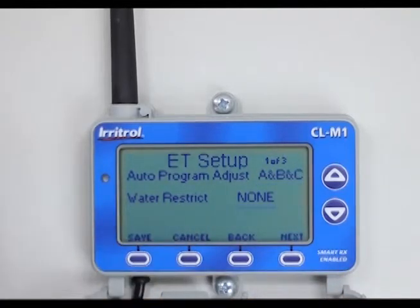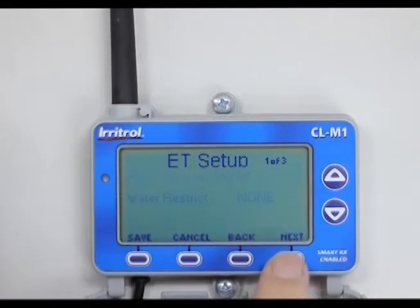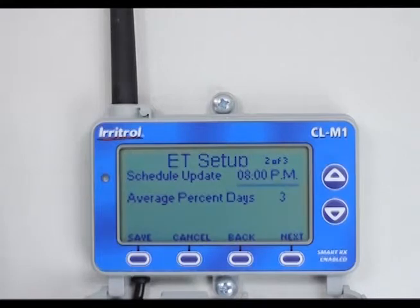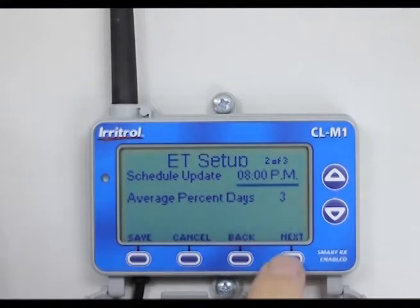Water restrictions: currently in most zip codes we do not have any water restrictions imposed by the cities, so we'll select none and hit next. Schedule update: 8 o'clock PM. What that's telling us is that at 8 o'clock at night it's going to tell the timer what percentage it should be watering based on today's temperature. 8 o'clock PM is good, so I'll hit next.